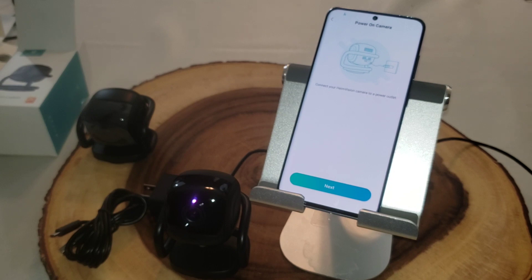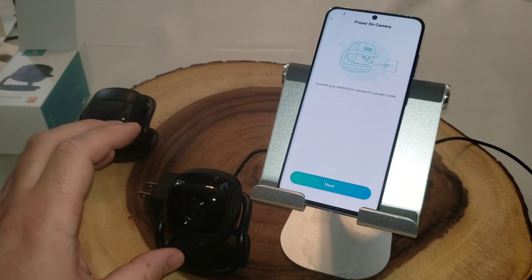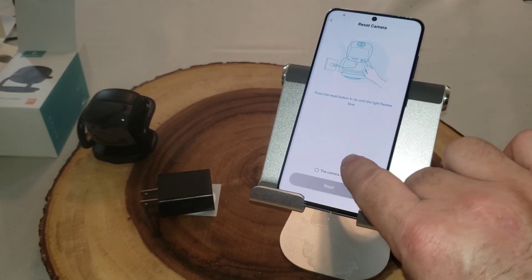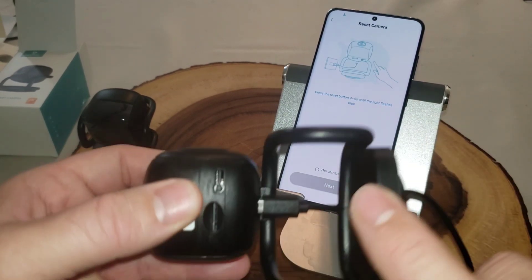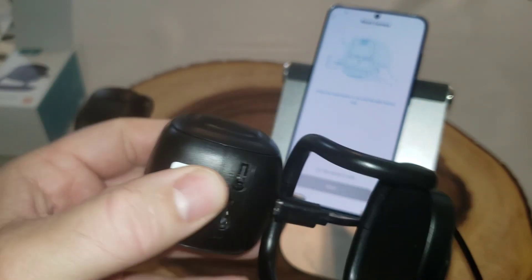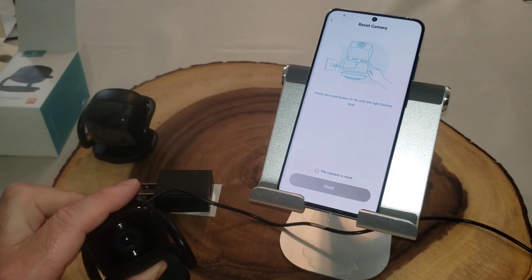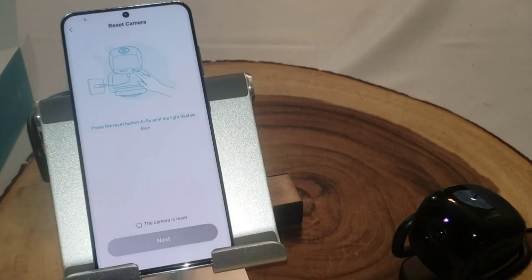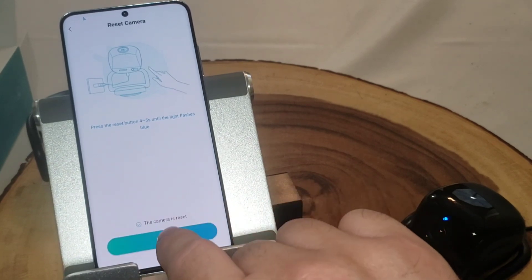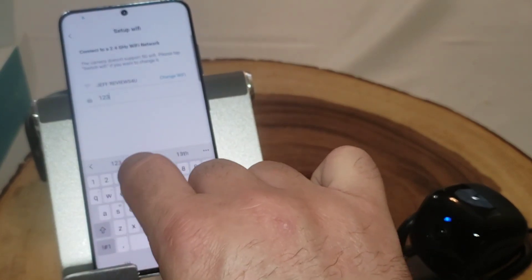The camera is booting up — it shows a purple light and will give some audible sounds, then turn blue when it's ready. It just told me the camera can start. I hit next, confirming it's connected to power. Now it's telling me to push and hold the reset button for five seconds — I'll do that. After the reboot cycle I'll toggle the confirmation button and hit next.